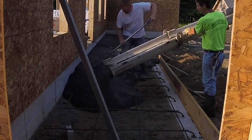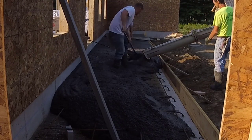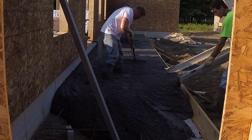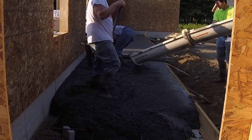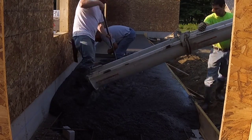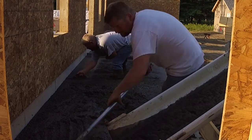We formed this thing up. We used a 2x12 on the outside of that frost wall, and then we put a mat of rebar in it, about two feet on center as you can see. We're pouring the concrete about six inches thick for this patio. This is just what the owner wanted, so we're just doing what they wanted — and it's perfectly fine.